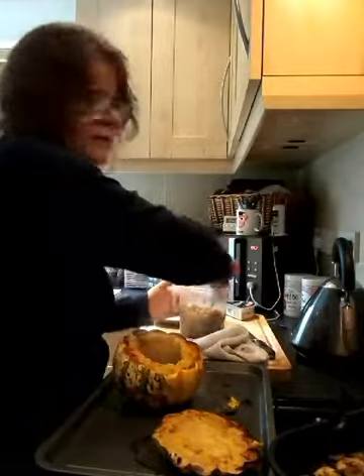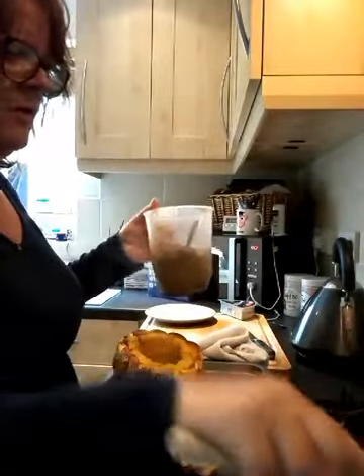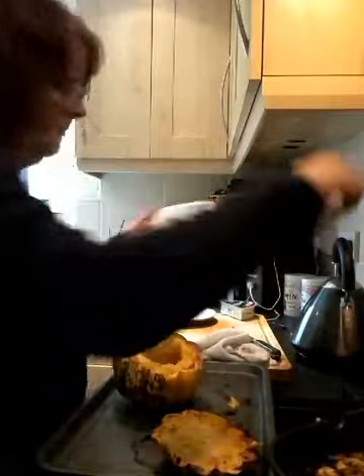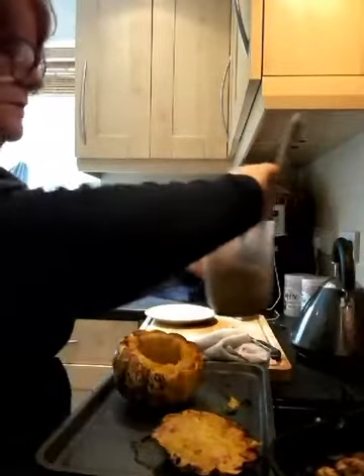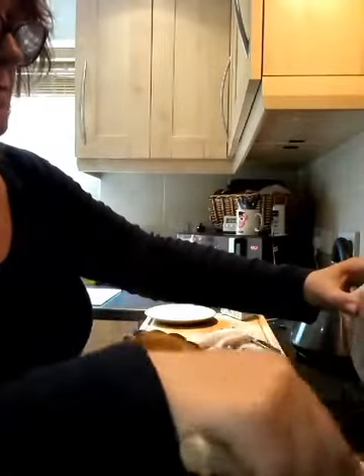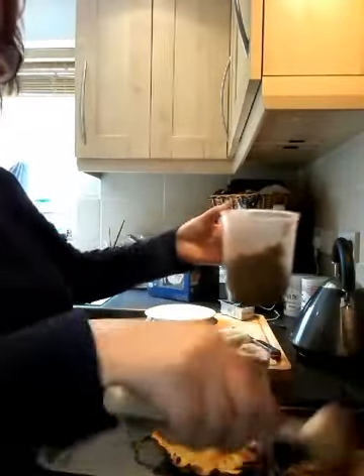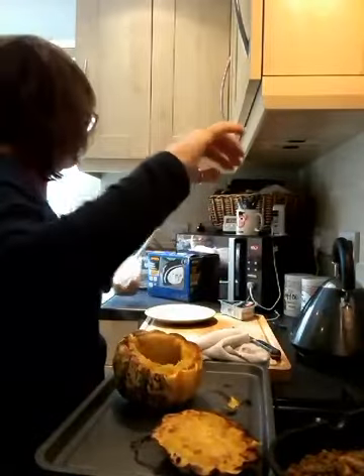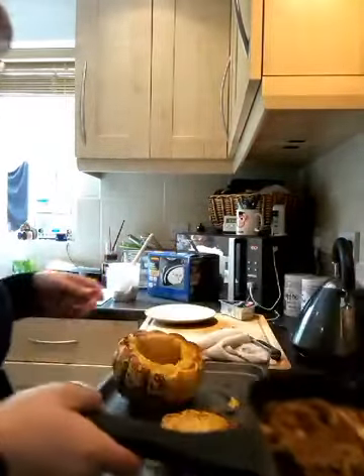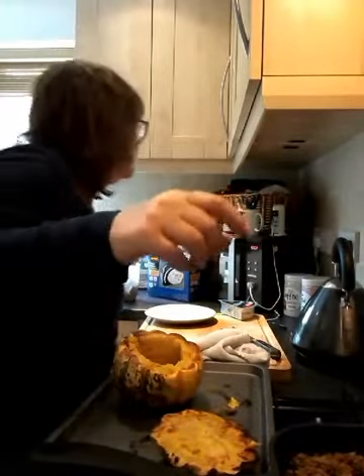What I'm going to do is add some of my couscous to my mix that I've got in my frying pan, which is here, and I'm just going to give that a mix around.